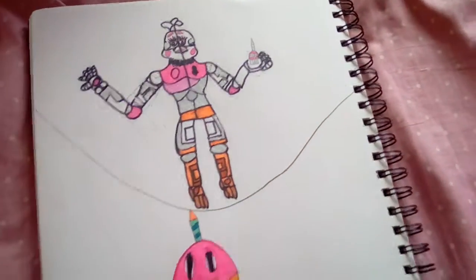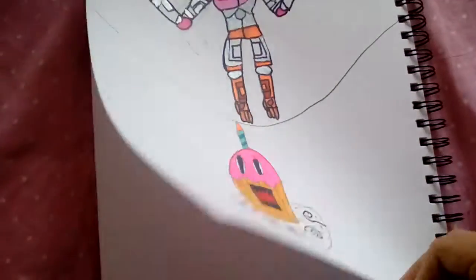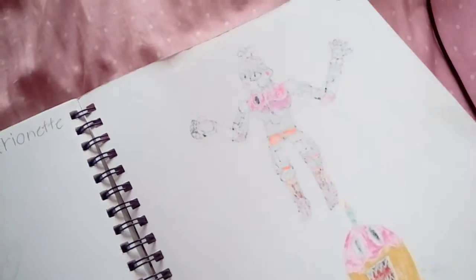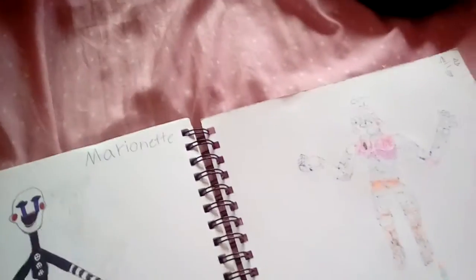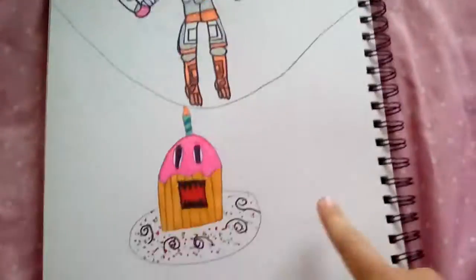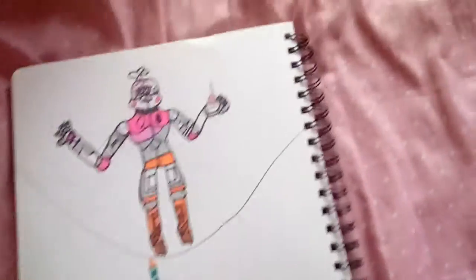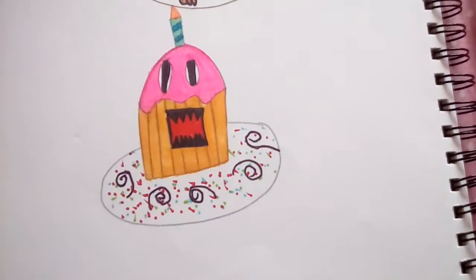This is Funtime Chica. I was drawing with Sharpies, that's why they were bleeding through. So then I just drew on the next page. Even though I could just draw from here to there, I drew on the next page. And zoom into the cupcake — crazy cupcake.